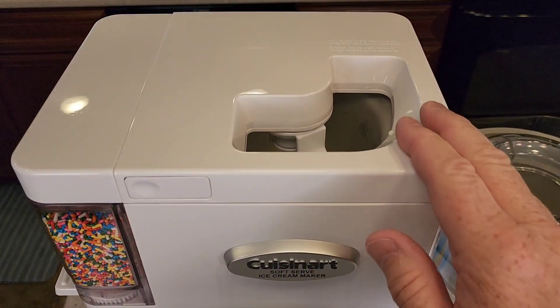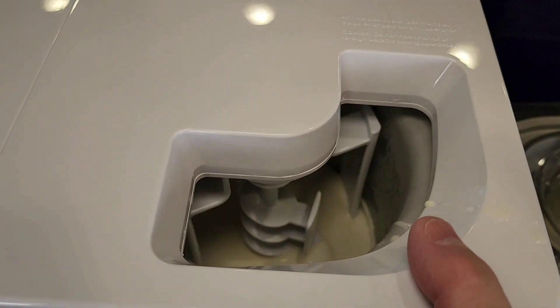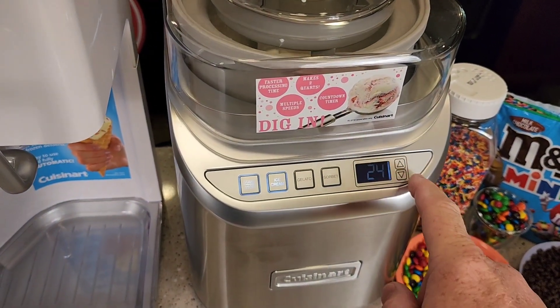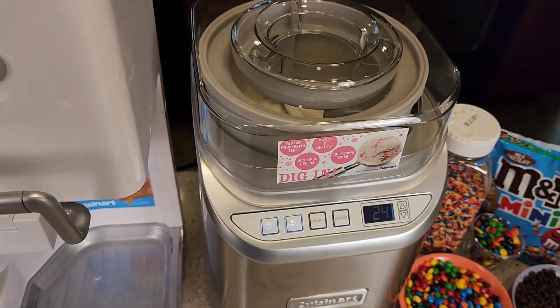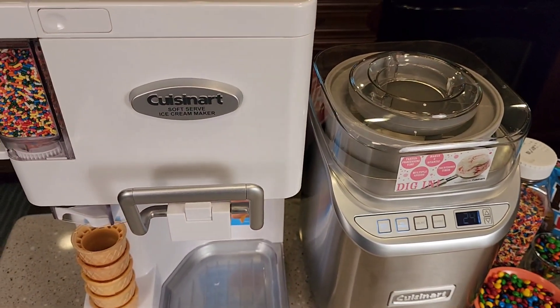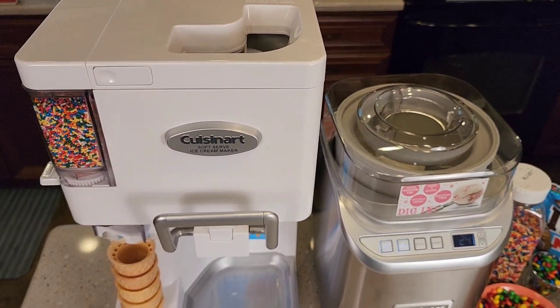With the white one, I'm going to have to set a timer — it takes about 20 minutes depending on how much you put in there. With the silver one, I can set the timer and adjust it to however much I want. It has some defaults and it's going to beep at you to let you know it's done. Let's sit back, watch these make ice cream, and then let's get some ice cream.